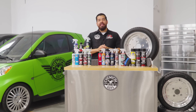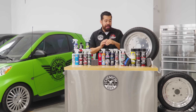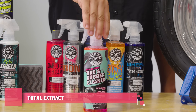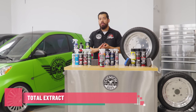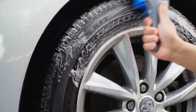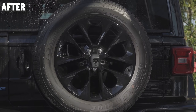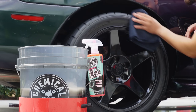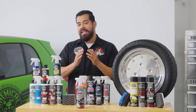Before we get into anything as far as dressings or anything like that, the first thing you want to take care of before you apply any kind of dressings is to clean your tires. That's why we have products like Total Extract Tire and Rubber Cleaner, which does a phenomenal job at removing all kinds of dirt, grime, previous dressings, tire browning and tire blooming from your tires. That way, whenever you apply any one of these dressings, it's going to last its longest and it's going to shine its best. So the key to a successful shine and durable protection is all in the prep.